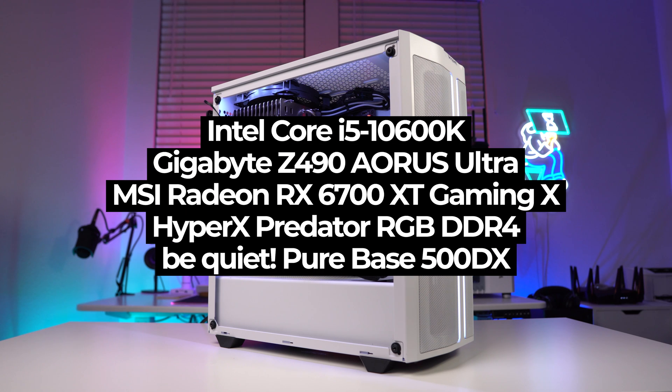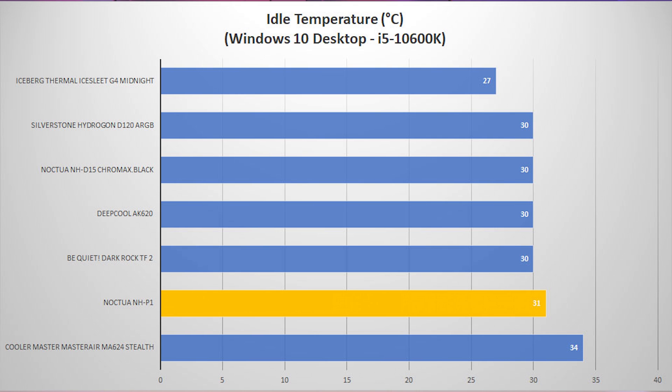Here are the specs of our test system, which we've used to test a bunch of new CPU coolers recently. For our idle test, taken on the Windows 10 desktop idling for one hour, this cooler with no fans does a really good job — which is kind of expected since we're not putting any load on the CPU.